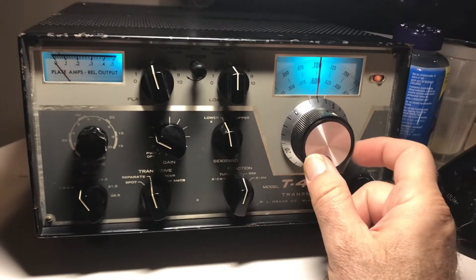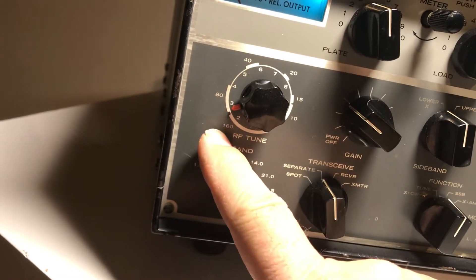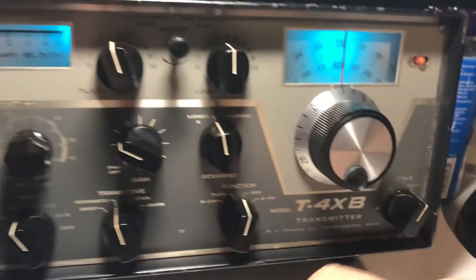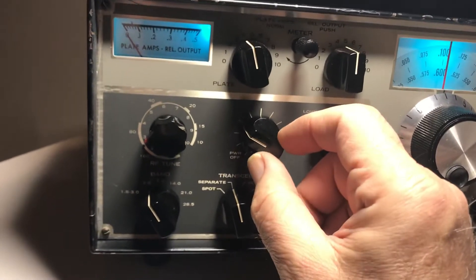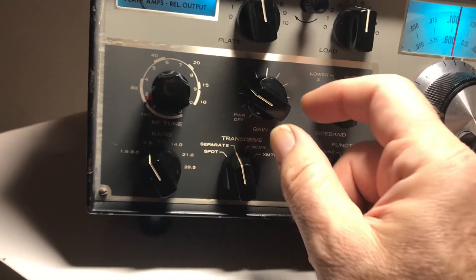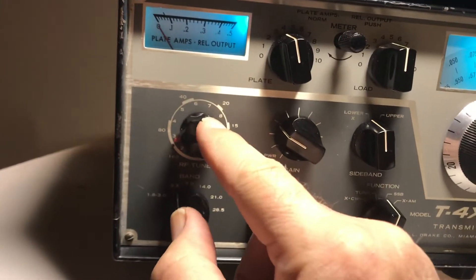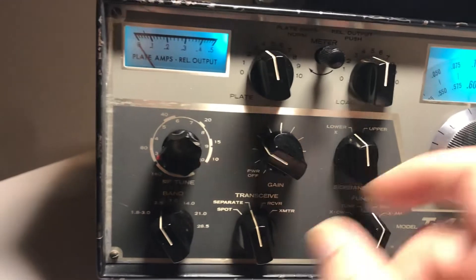I'm on 80 meters now with the preselector set. When you go to tune mode that lets you tune the radio — you want to put it on normal so the VFO will work. For 80 meters, the gain pretty much determines how much drive you have to the finals. This will light up the 12BY7 that powers the finals, and you don't want to overdrive it, so when you're tuning keep the drive down as low as possible. Go to tune mode, peak the plate current with the preselector or RF tune, then dip your plate and increase your load until saturated, then back off the load.